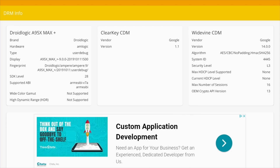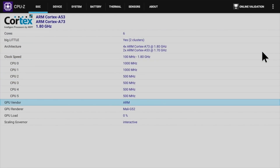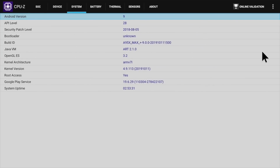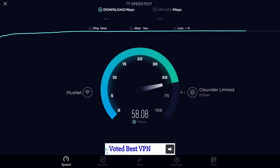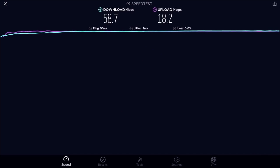For advanced users, DRM Info shows Google Widevine Level 3. In CPU-Z you can check the clock speeds and see this is running the Mali G52. Furthermore, this box is running Android 9 and does come rooted as standard. In the Wi-Fi speed test we got download speeds of 58 and upload speeds of 18 megabits per second.